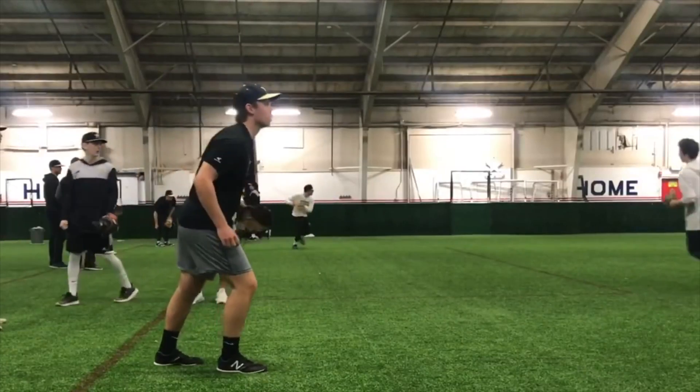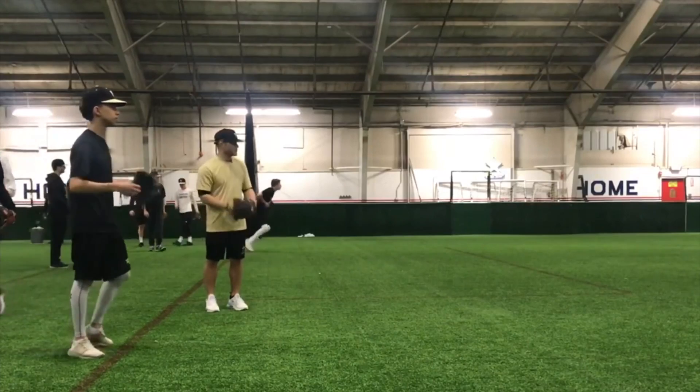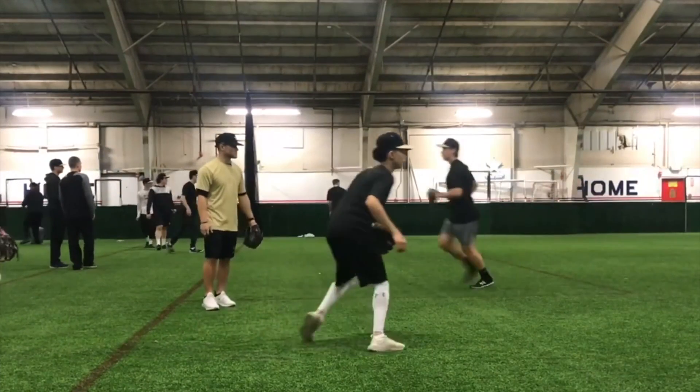Don't think about meeting the baseball — think about greeting the baseball. Have an open door, have it here, greet the baseball.